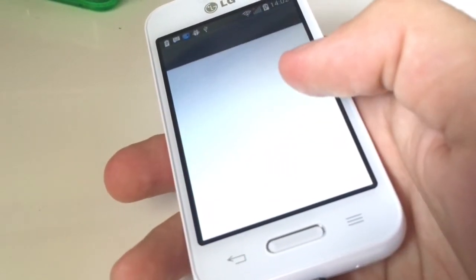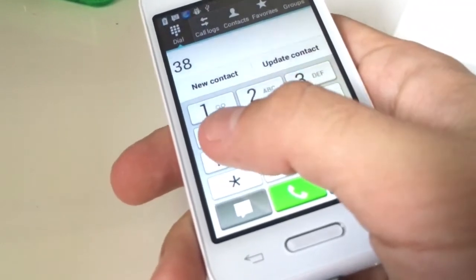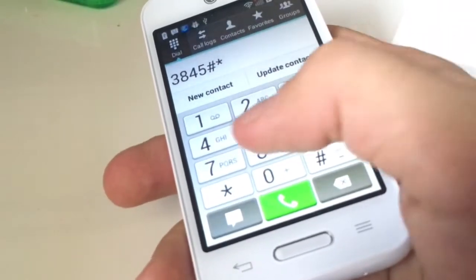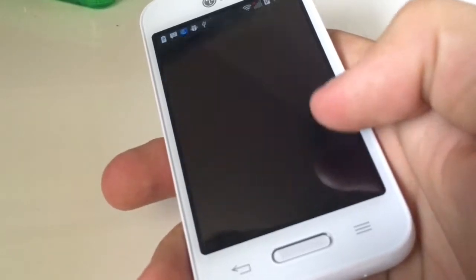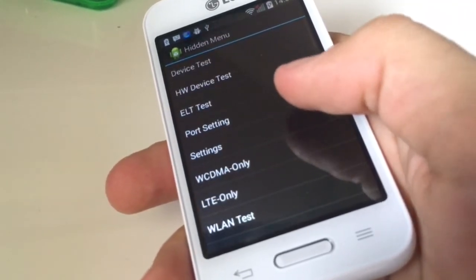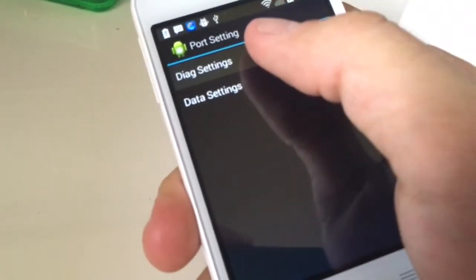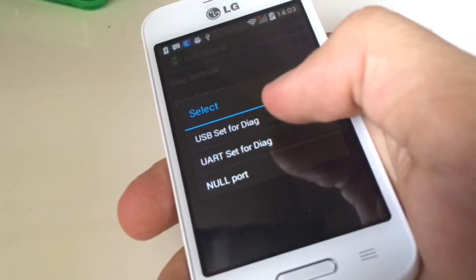I'm going to dial 3 8 4 5 hash star 1 6 0 hash, and we go to port settings. We go to the diagnostic settings and we are going to check USB set for the diagnostics.